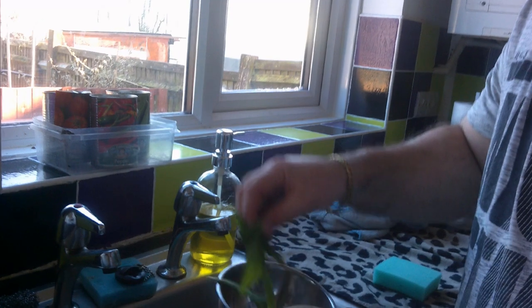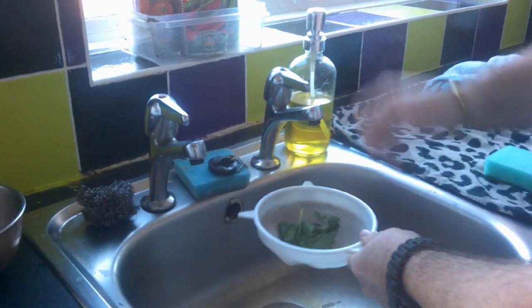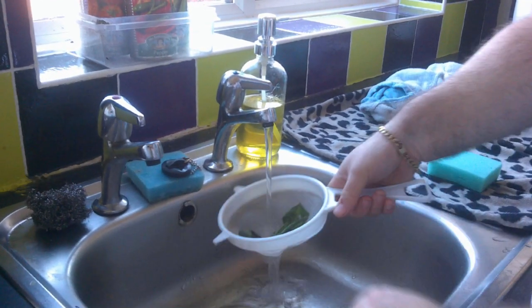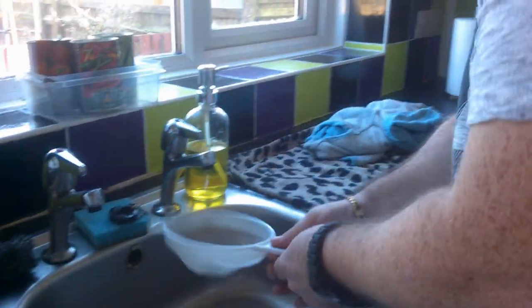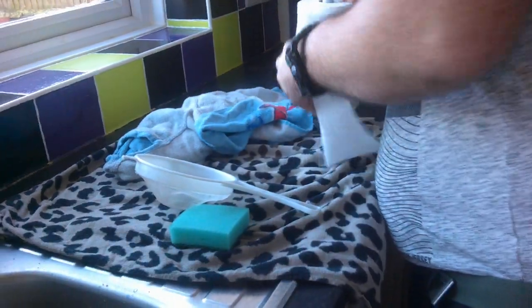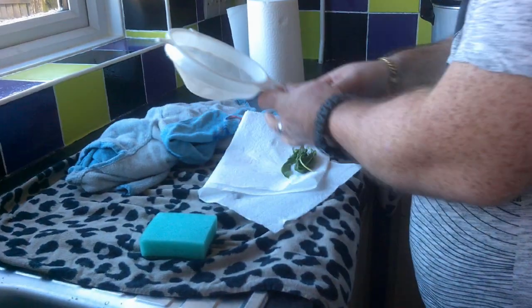Now we're going to wash up this garlic. We want to put it all in the sieve here, just to get it nice and clean. Get a little bit of kitchen roll and dry it off.